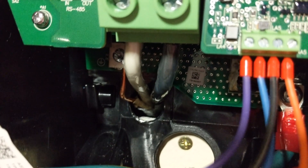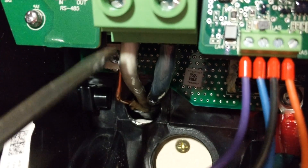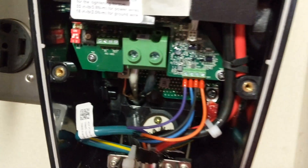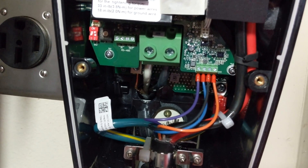Not going to lie to you guys, this was pretty difficult to install. The six-gauge wires are very hard to bend and very hard to maneuver inside of here. I can definitely see where installation with the wires coming in from the bottom would make it easier.